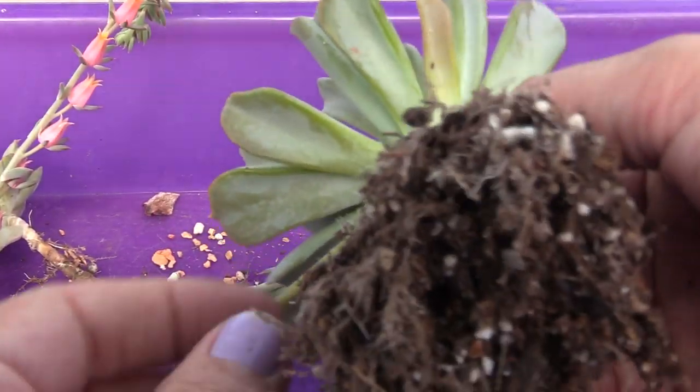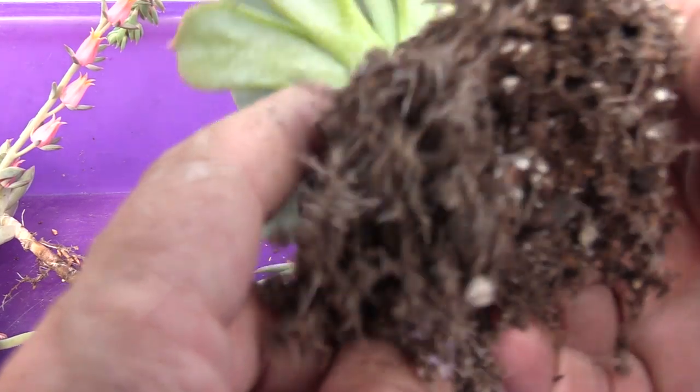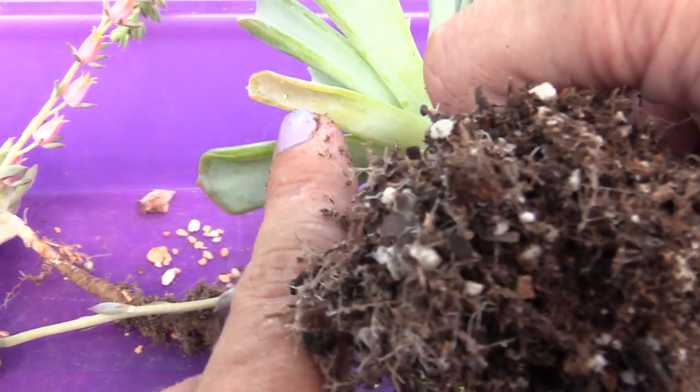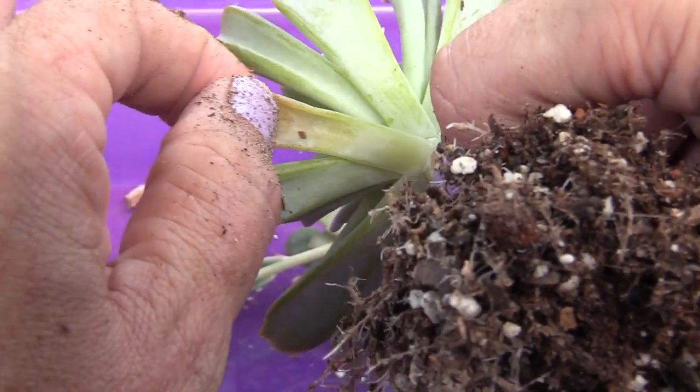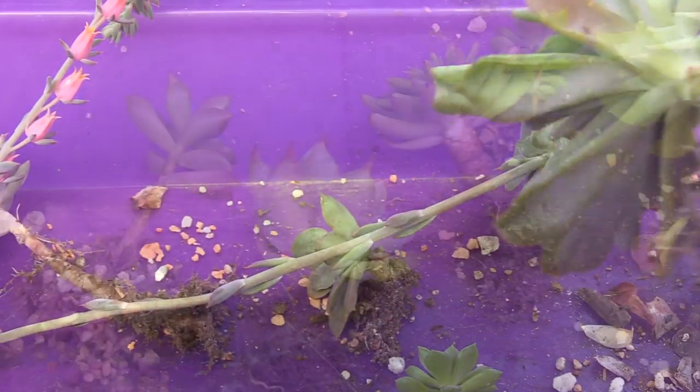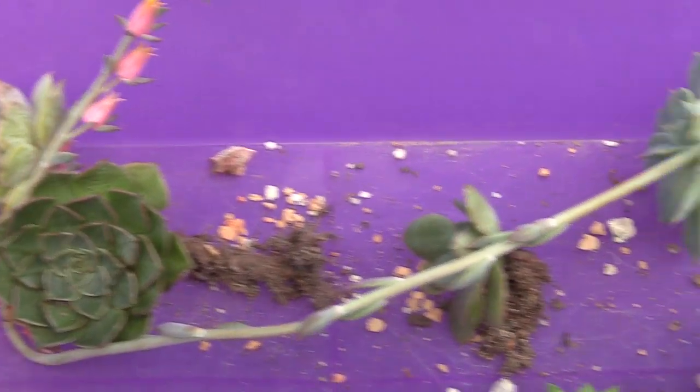This topsy turvy — I thought it was all clear and then I saw one right there. See it? Squish. All right, bath time, y'all.